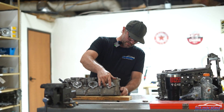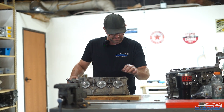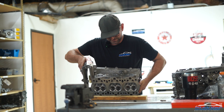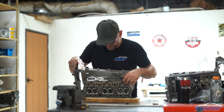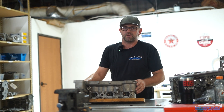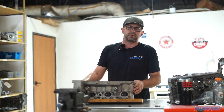We opened up the ports, narrowed the divider, did a burr finish, did our valve job on it and got everything done. The exhaust is done over here. We opened it up over here in the bowl area on the floor and polished it up. Got a good smooth finish on the exhaust and we're ready to flow test it. So we're going to go over there and flow test these cylinder heads to make sure that they're right and get back with you.